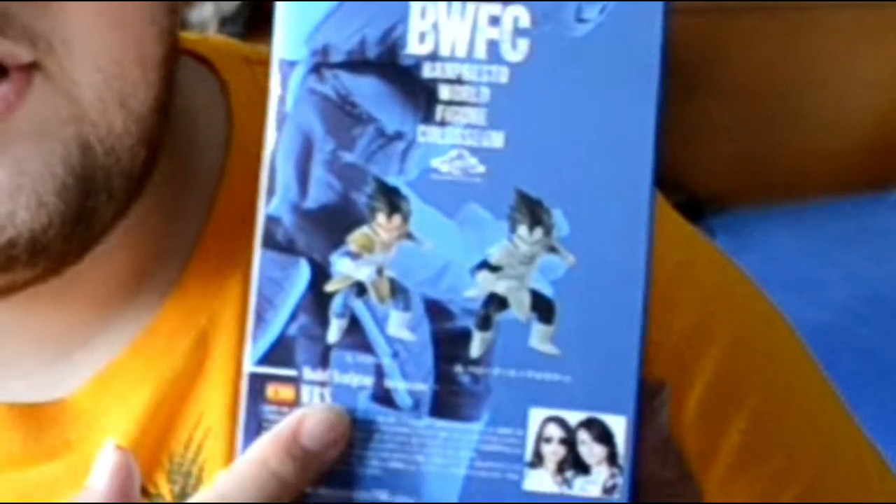Hello guys and welcome to Strong Bean TV — even though I'm not strong and I'm not a bean. We are back in another unboxing, and this time we have another BWFC figurine: it's Vegeta in his normal form, with his armor on and the shoulder broken. This was sculpted by MRS, a girl duo from Spain. Like always, you can get the BWFC in both colored and black and white versions. I got the colored version because I prefer that, and the box has more of a blue design to it because of Vegeta.